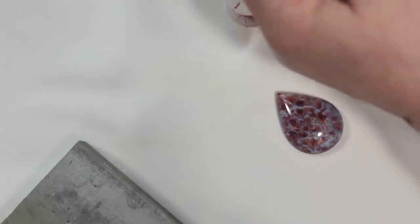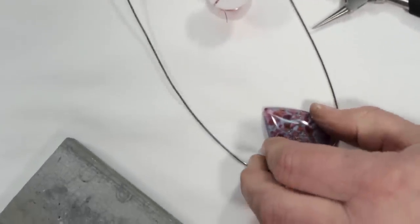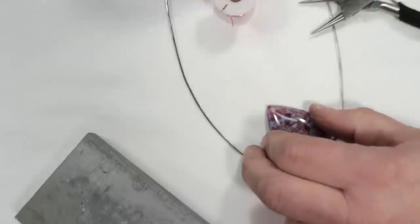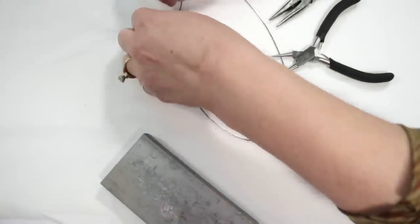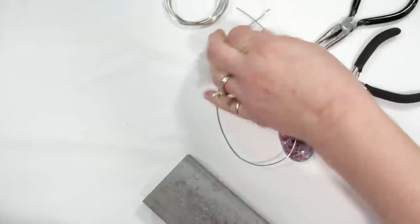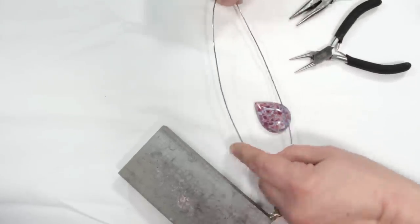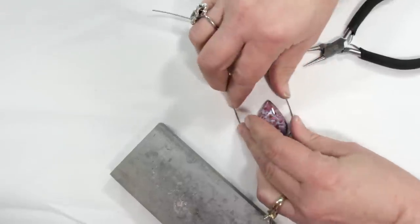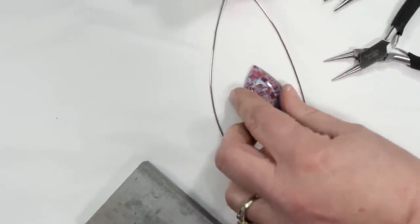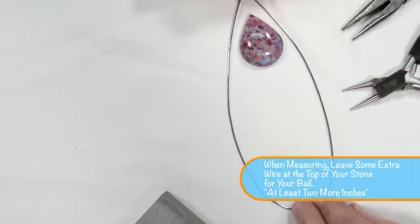To begin, we're going to cut off from our 16 gauge wire a piece that is approximately three times the size of the stone that we're working with. So we'll get that measured — I'll show you how I judge if it's three times. Here's the stone I'm working with: one, two, three. So it's approximately three times the size of the stone.